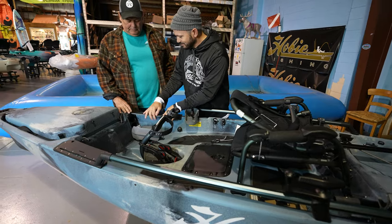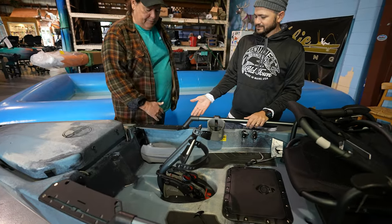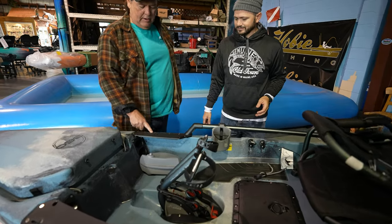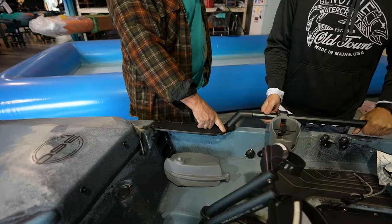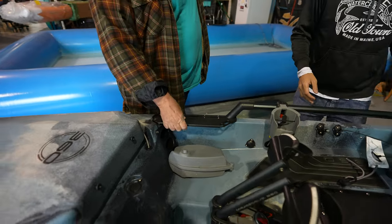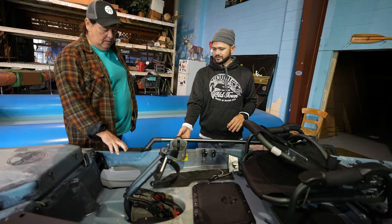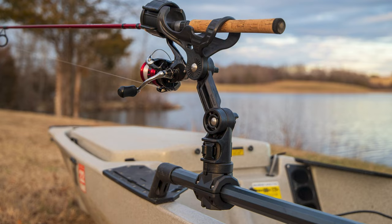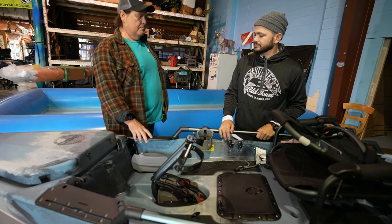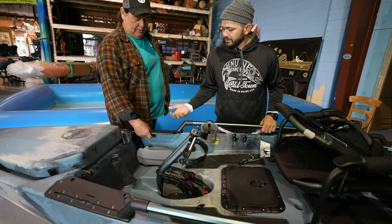Look at this — you've got what you'd call a Hobie accessory plate on the front. It's got gear track so you can add gear track accessories, plier holders, hook hangers, or mount your own accessories. The H-rails let you mount a lot of accessories, and the nice thing about this accessory plate is you can actually drill into it without drilling into the boat itself. You can add stuff without putting any holes in the boat, and you can replace it.